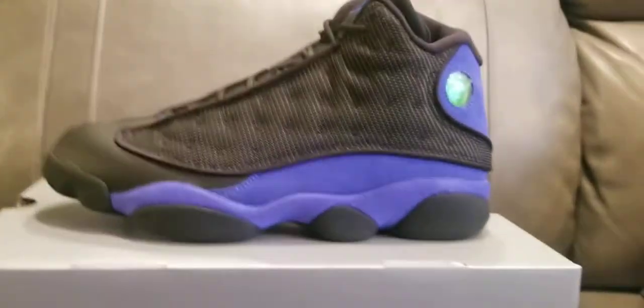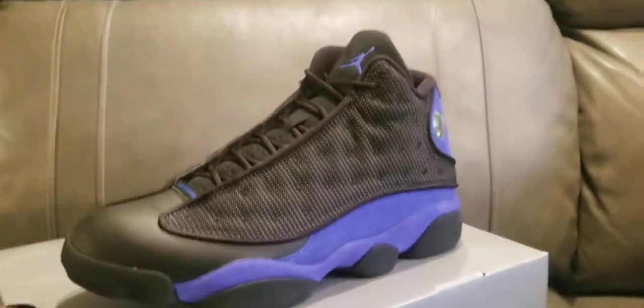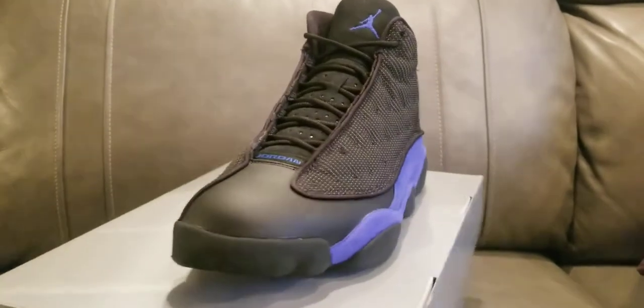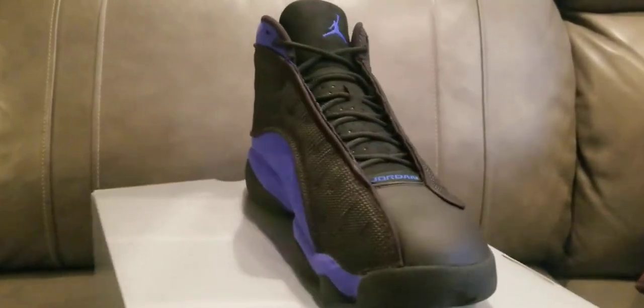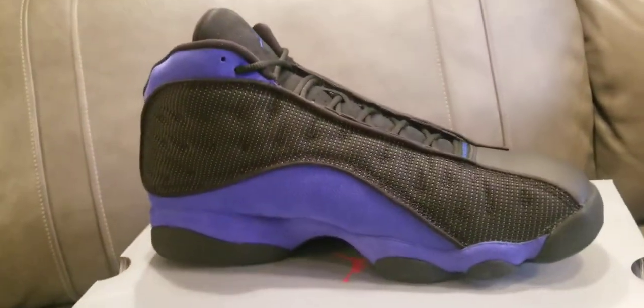The insole — you actually have a Jumpman on it, there you go. Let me give you a little quick 360 spin; y'all can tell me if you're feeling these. I think these are hella dope. I'm also going to show you a little bit of the 3M on it — you can tell me what you think.